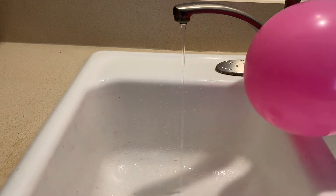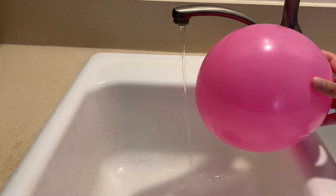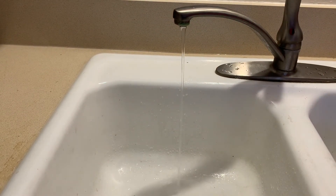You can see here that as we put the balloon by the water, it's pulling the stream towards it. What's happening here is the same thing that happened with our hair and the balloon. The negatively charged balloon is pulling the positive part of the water towards it, and that's causing it to bend a little bit.